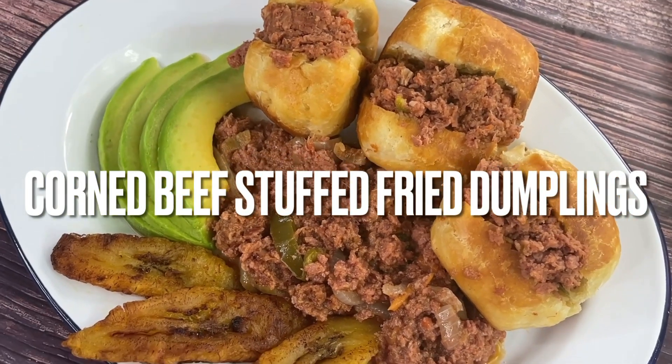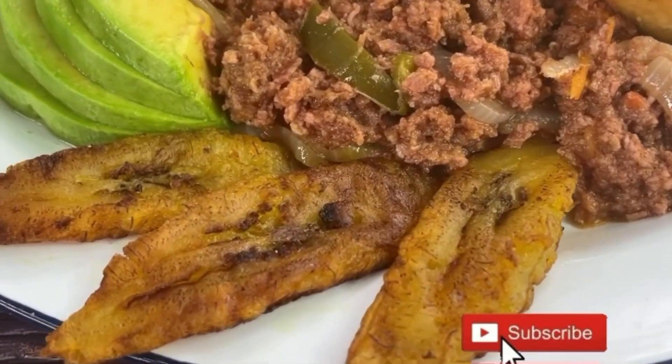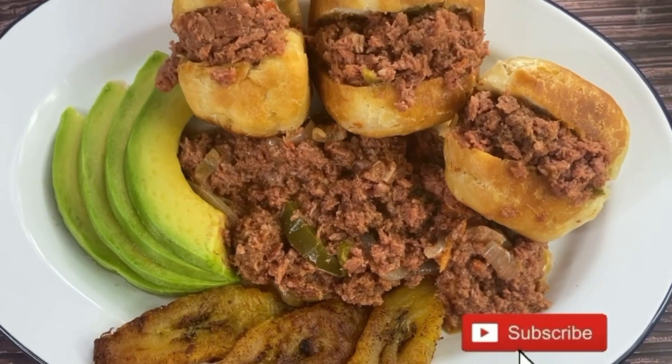Welcome back to my YouTube channel guys. Today we're going to be making some corned beef stuffed fried dumplings. Make sure you tap on that subscribe button and hit the bell for notifications so you know when a brand new video has been uploaded.